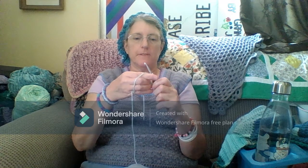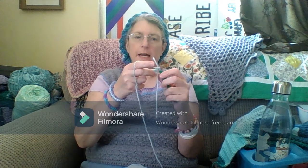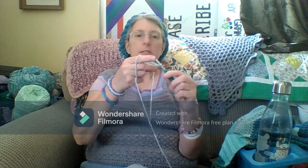Hello everybody, this is Julie coming to you from Julie's Creations and I am challenging myself to learn some crocheting with my left hand. This is not easy. I've done a chain of eight and then seven single crochets. Now I'm going to try and do seven more single crochets.